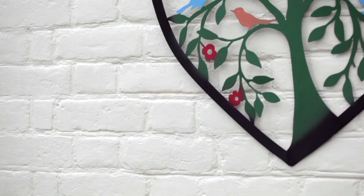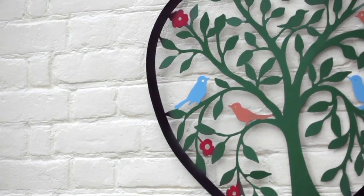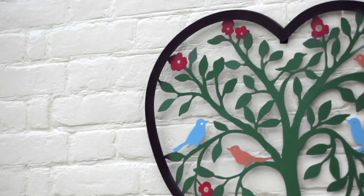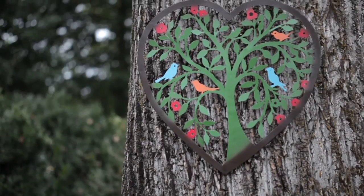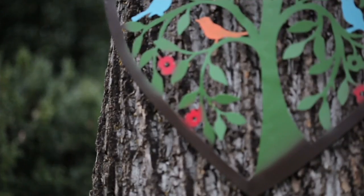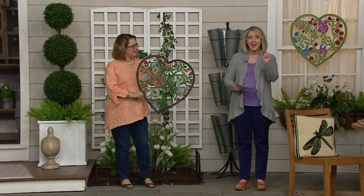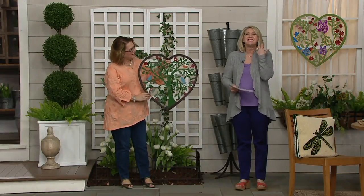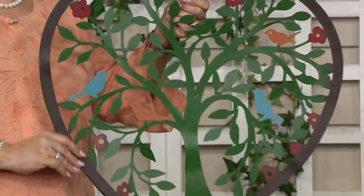We have more to show you, and it's from the Plough and Hearth Company. It's the metal heart-shaped wall art. If you've ever had any of the Plough and Hearth wall art, it's very sturdily made, great construction, but it also gives you gorgeous, rich colors that you can see from a distance and rich colors that stay rich. That's why Plough and Hearth has been around for 40 years.